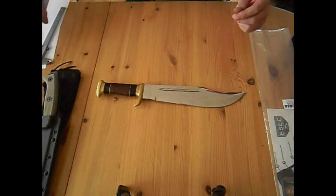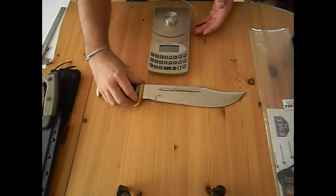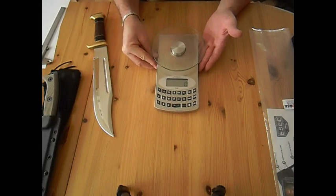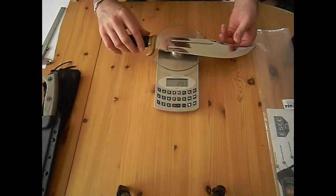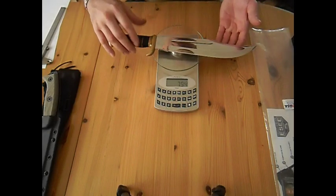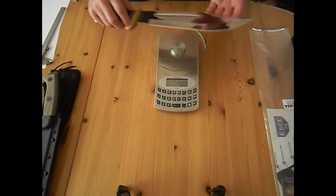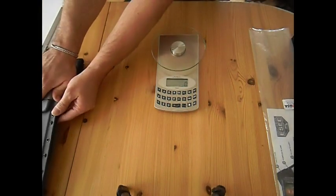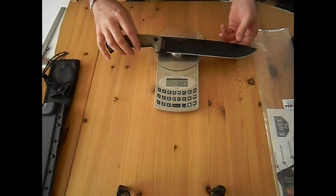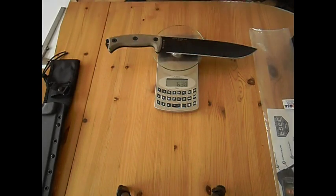Let's have a look at the weight of these knives. The Outback is around 794 grams — that's really heavy for a knife. A lot of machetes don't have that weight. And the SE Junglers is around 638 grams, so a lot less.